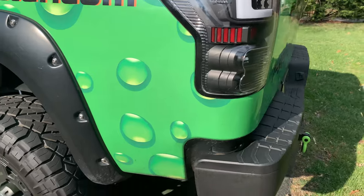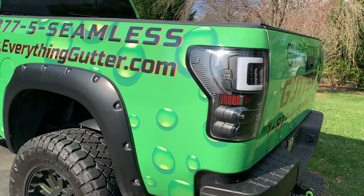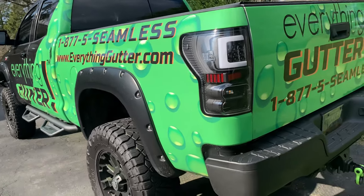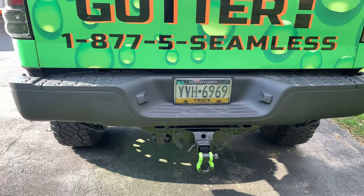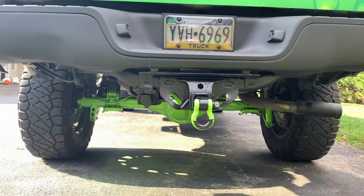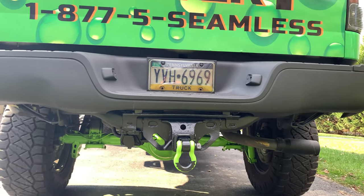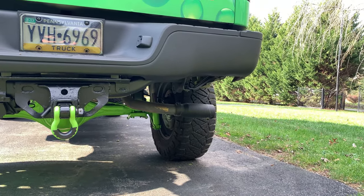Coming around here, I mentioned the fender flares — you can see those in there. I got the rear headlights too. I also painted the rear because when I did the body lift it kind of jacked that up. I did put a custom tip on there.